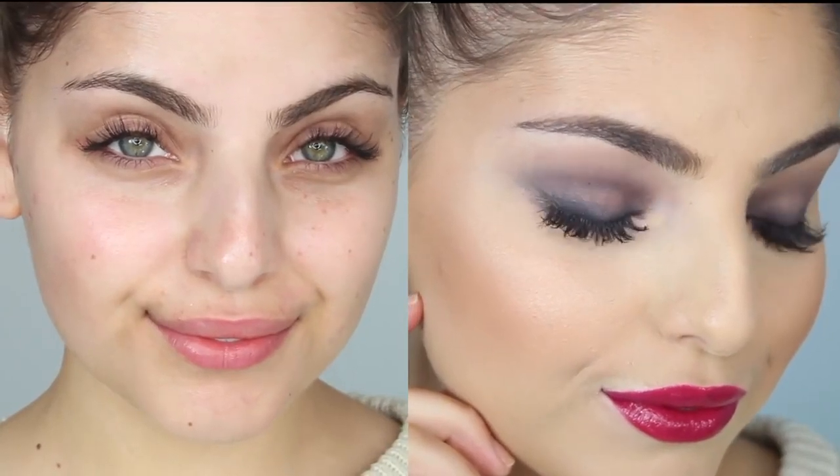Hey everyone, so today I'm going to be showing you how to create this super bold and edgy look. I really hope you guys enjoy and let's jump right into it.